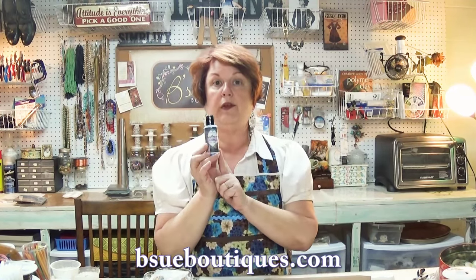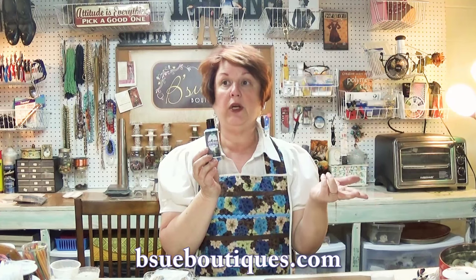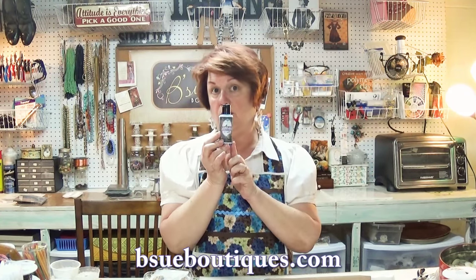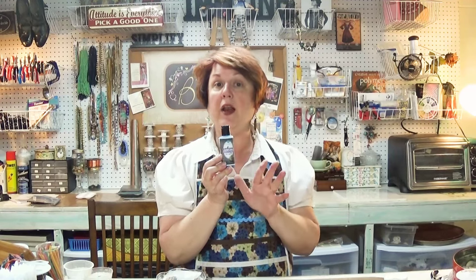We're also going to show you what happens when we use the new sky sapphire patina, which is a new one. Before they had the Tiffany green, they had the gold green and the darkening. Now they've got a new one — it is a beautiful blue. You're going to really love it and want some. We've got a very deep inventory on the site. But before I yak on too much, let's get right to it. We're going to go over to the other side of the workshop and watch over my shoulder.